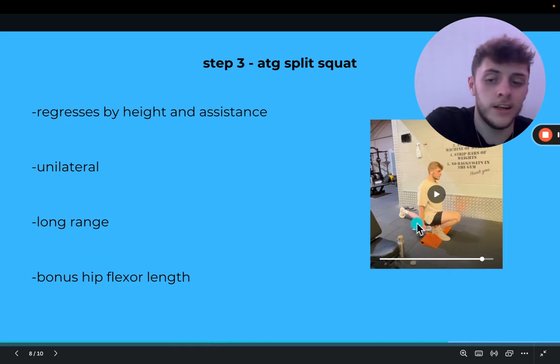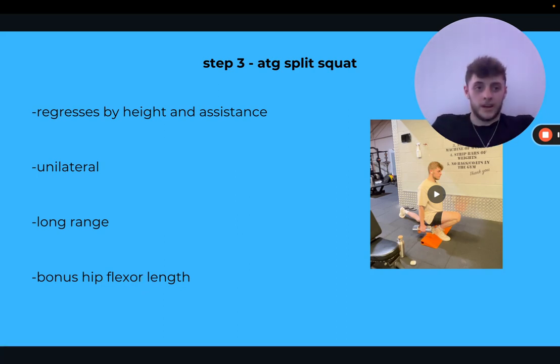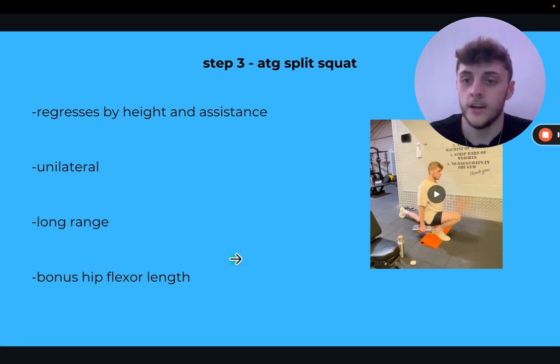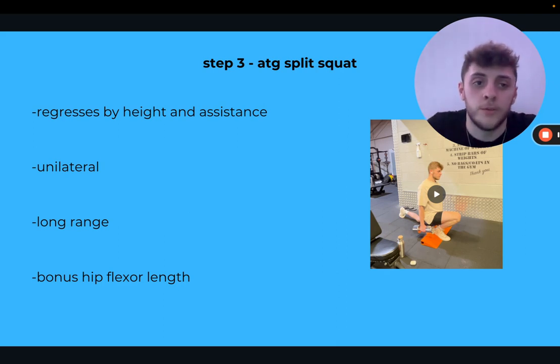A bonus of the ATG split squat is the hip flexor lengthening on the back leg. A lot of us have back problems from sitting for so long. When I was at Amazon at 19 I had back pain — I started doing ATG training and it went away; I was one of the only ones there without back pain. Lengthening that front hip flexor allows better posture and can relieve some pressure on the knee too. Regress by elevating your front foot and using assistance like a chair. Don't push through pain — go to the range you can handle for now and build over time.